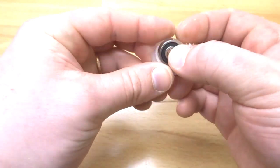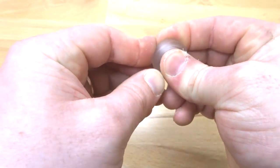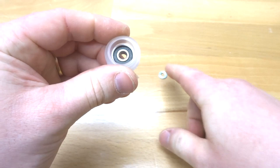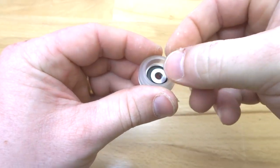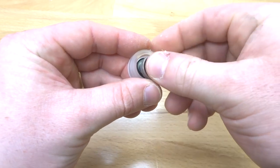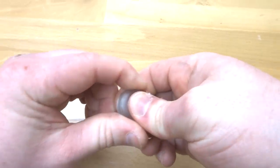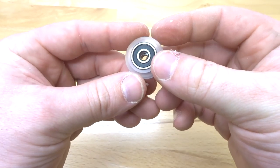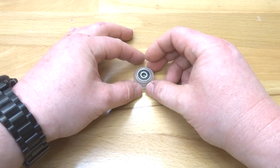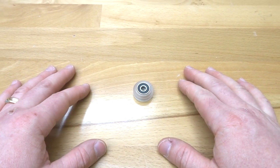Take the wheel shell and pop in one of the bearings, making sure it is fully inserted. Then add your precision shim in the middle — this is very important — and then add the additional bearing. That completes the extreme wheel assembly. Go ahead and assemble the additional 47 wheels and we'll move on to the next step.